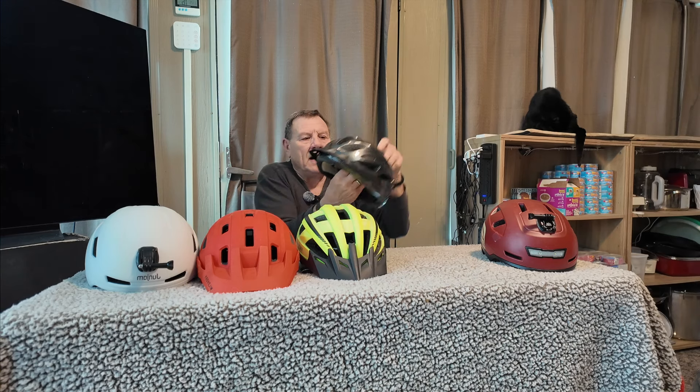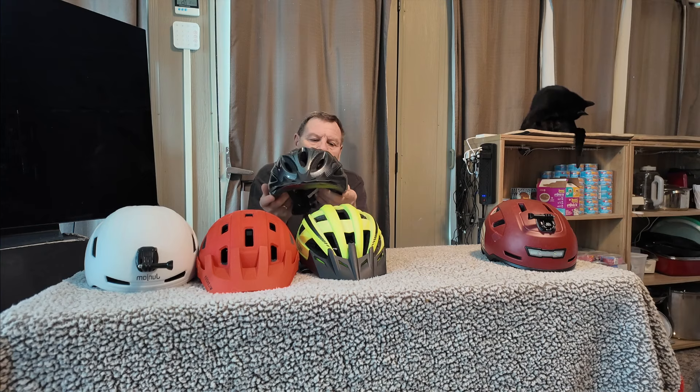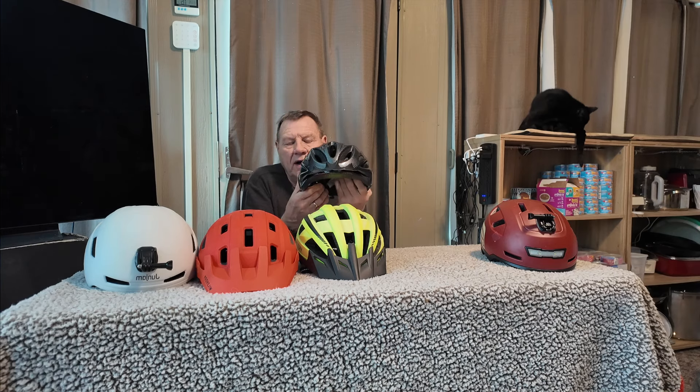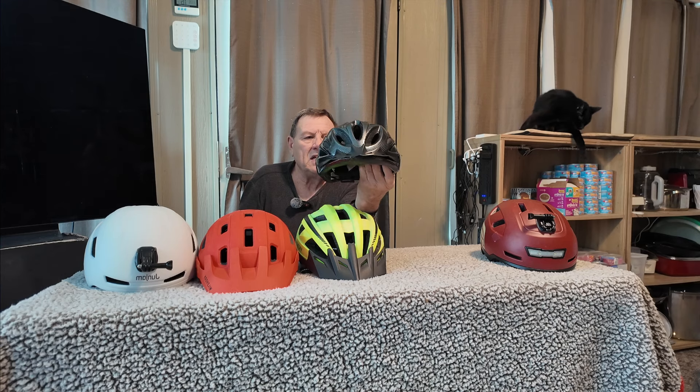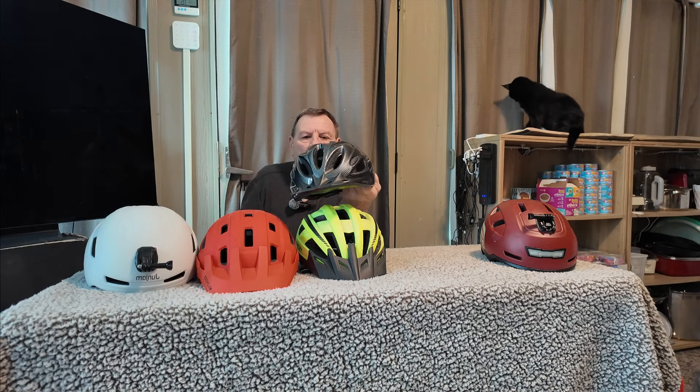Moving on, this one's called the Zachro cycling helmet. It's a very light helmet. I'm not sure what the safety rating is — I couldn't find anything about a MIPS rating on their website. It's a comfortable, lightweight helmet, nice to ride in summertime, but I don't use it a whole lot because I'm not sure about the rating. It's on the lower end price-wise — you can pick it up for about $29 on eBay or Amazon. I'll put links in the description.